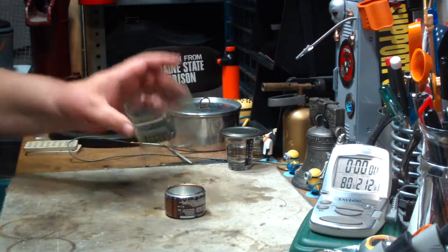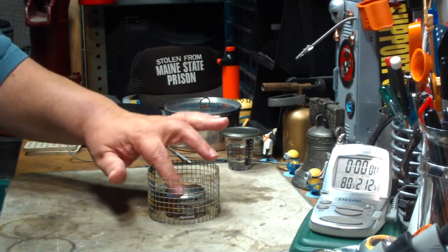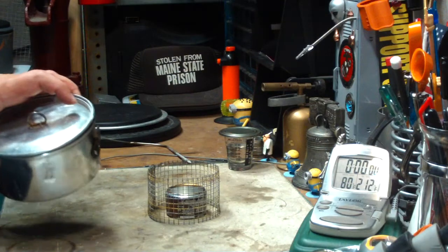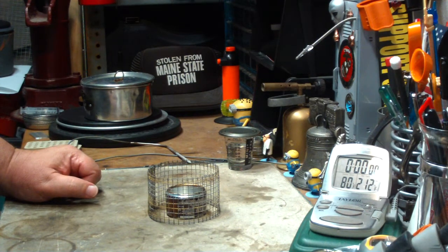What I'm going to do in this video is first test with a hardware cloth pot stand. It gives me about an inch from the top of the burner to the bottom of the pot. I'm going to go back to my two cups of 60 degree water just to see what happens. And possibly, hopefully in the next video — hopefully the last video — I'll do it with warmer water, and we'll see what happens from there.